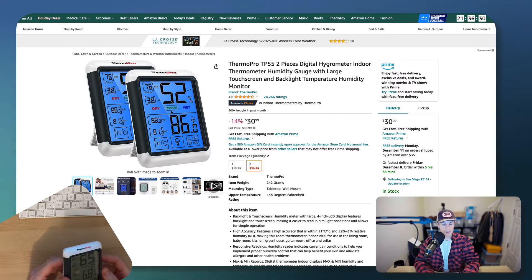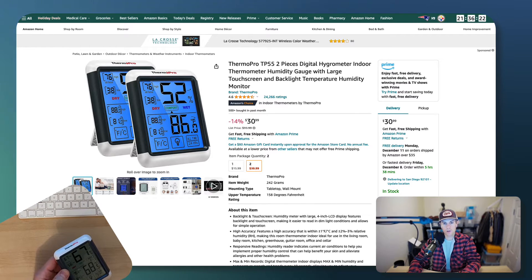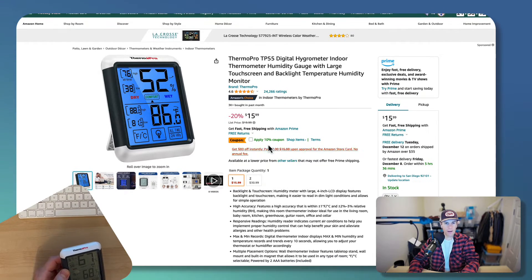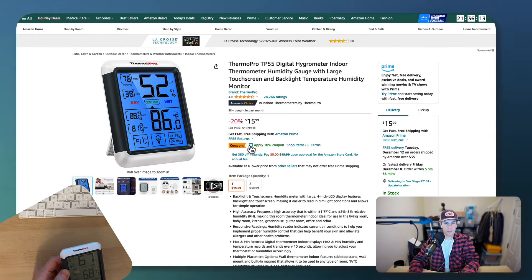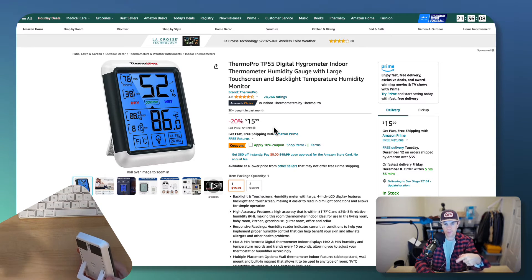Why do I like these so much? I'll tell you why. First, the price — you really can't go wrong. What you're looking at on the screen here is a pack of two, but just one is only $15.99. And if you have a certain type of Amazon account, you might even see a 10% coupon code you can take advantage of. I've included the link below directly to the product.